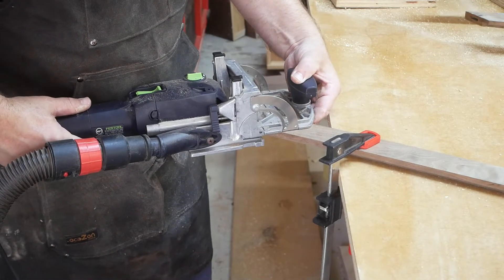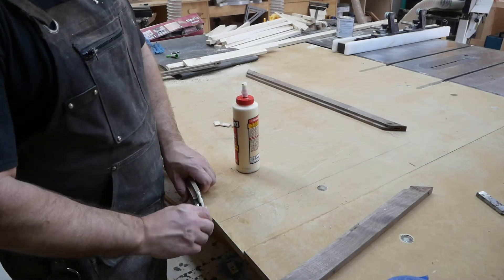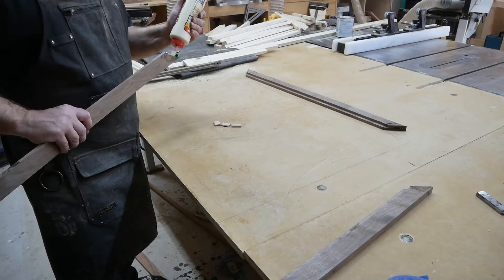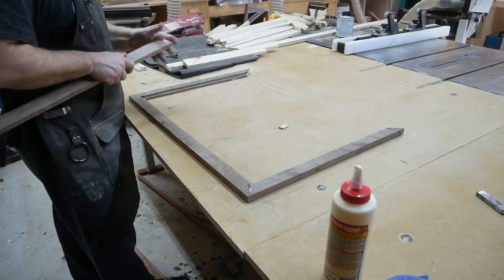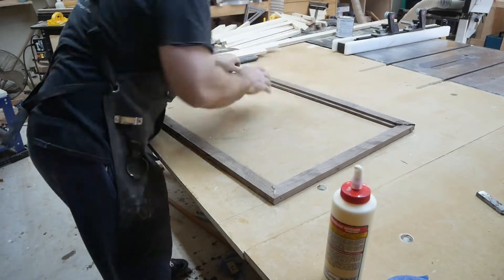Surely with the domino it's going to line up just right — shouldn't be any issues whatsoever. I put some glue on these joints and put them together with the dominoes. But even with the dominoes in there, I'm still going to need some clamping pressure.